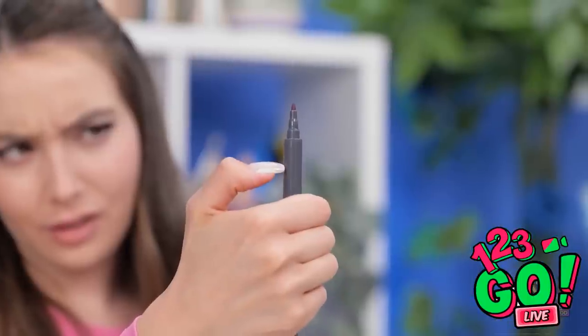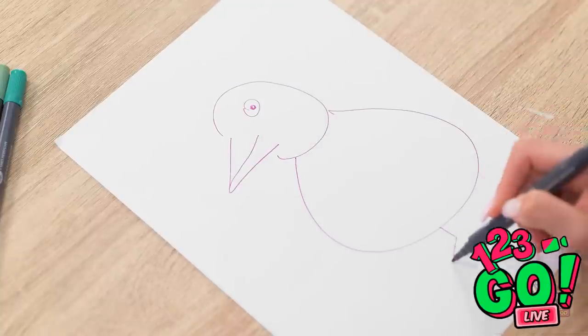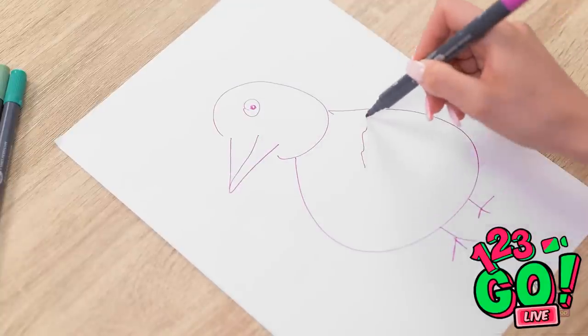Let me see — gotta make sure to get the scale right. I'll just wing it. That was a pretty good pun, if I say so myself. He looks something like this, I think. Okay, sure — that's a flamingo, I guess.